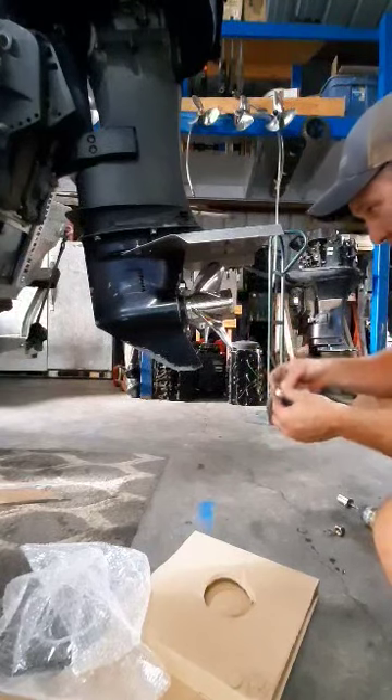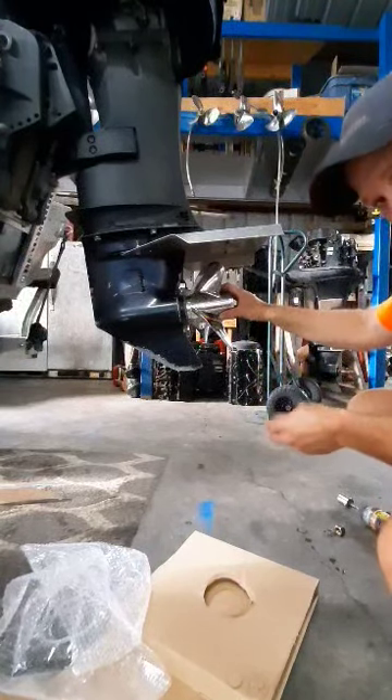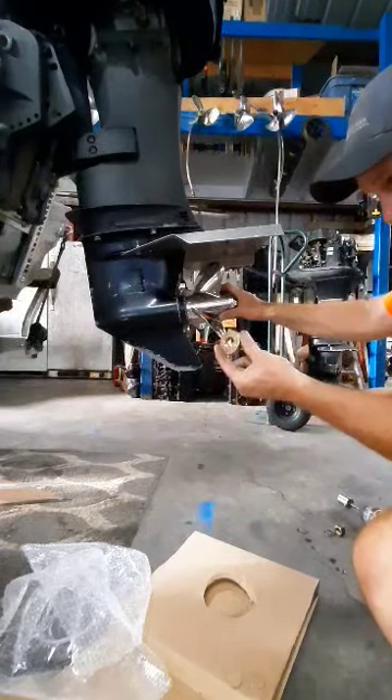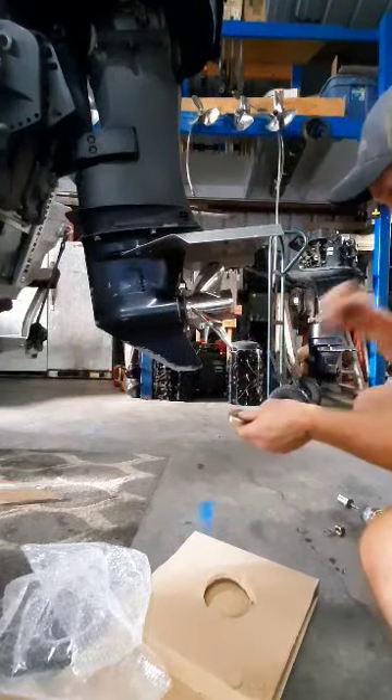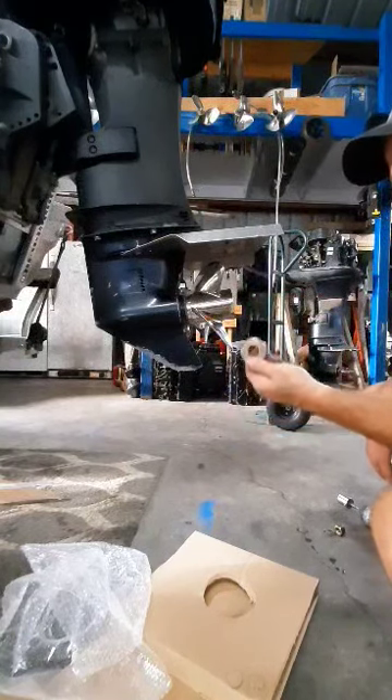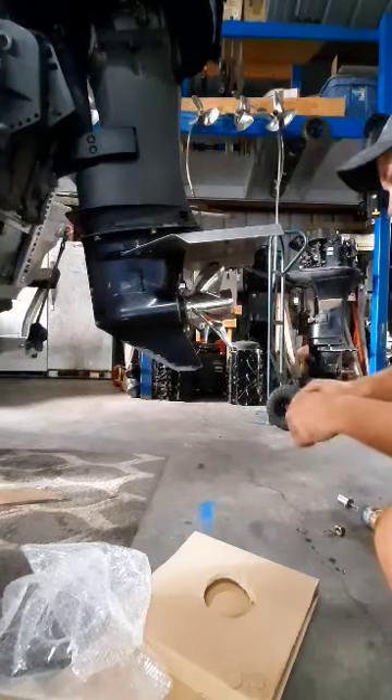Typically when you have a Yamaha already and you're just using this to replace the Yamaha propeller, you're typically going to have this on your motor already. But when we put these on Mercurys, you need this. So I keep these in stock.